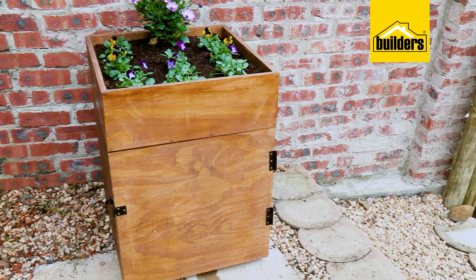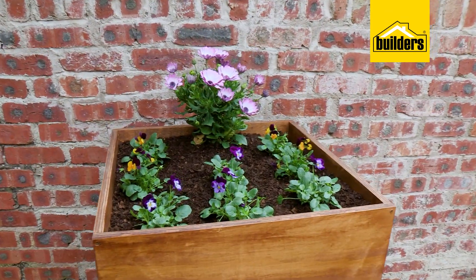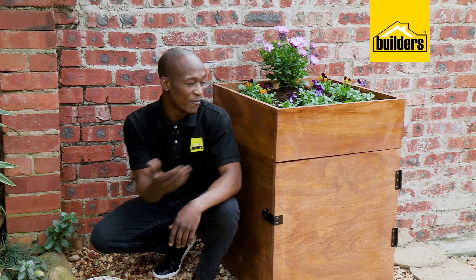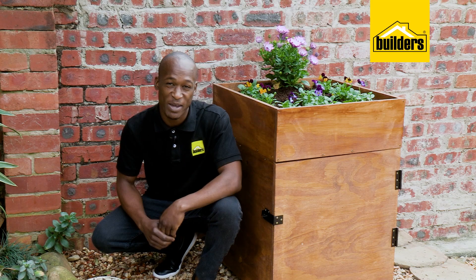There we are! A simple DIY that makes a beautiful feature in your outdoor area. And most importantly, no more tangled hose pipes. Follow these steps and you can definitely make one for yourself.